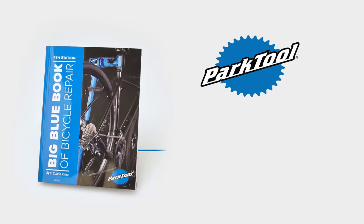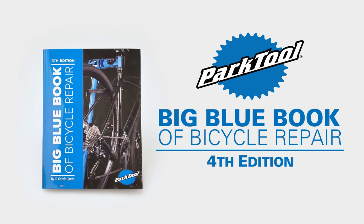Director of Education Calvin Jones with the Park Tool Company, telling you about the Big Blue Book of Bicycle Repair, fourth edition.